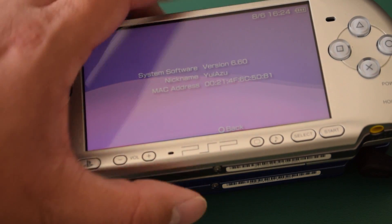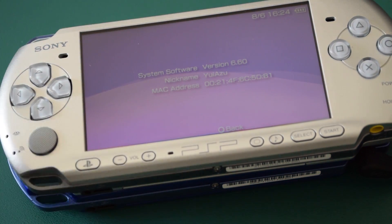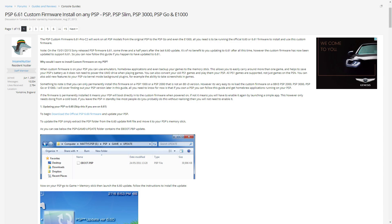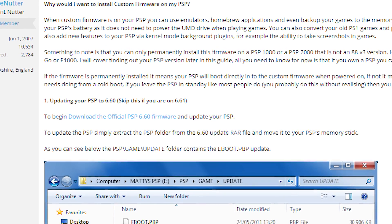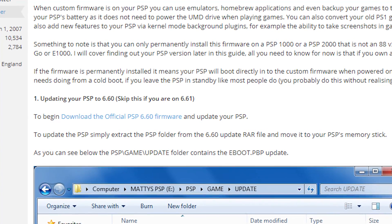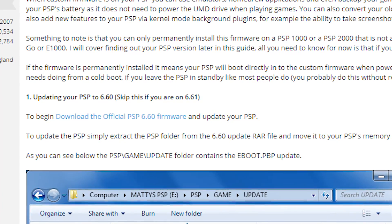If you have 6.60 or 6.61, you're good. If it's something lower, just update to either version — it actually doesn't matter which one. Remember that page I told you to open in a new tab? You can find a download link there for 6.60, or get the 6.61 update from Sony. Just download that to your hard drive.